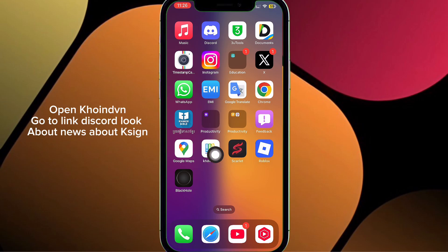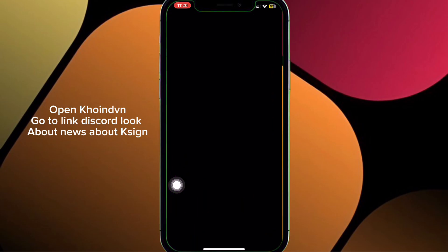Open Coinf, go to the Discord link to look for news about Xign.